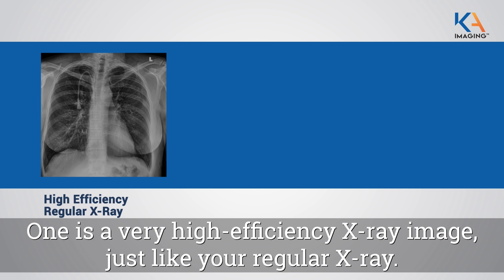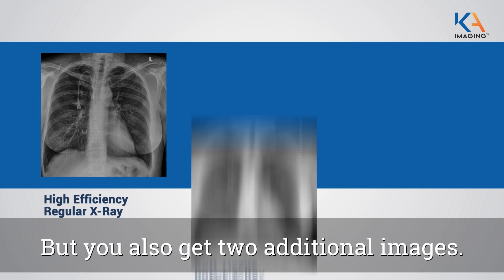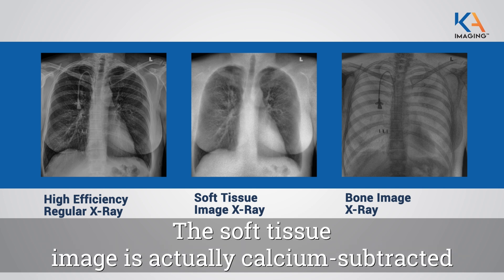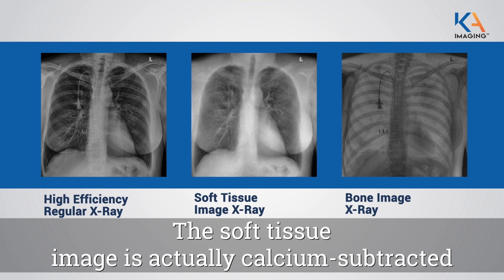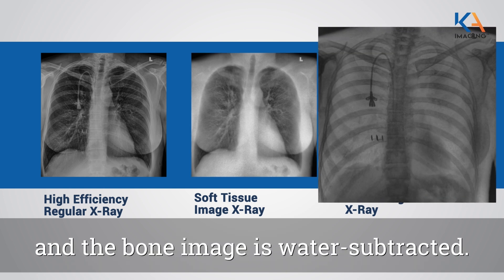One is a very high efficiency x-ray image, just like your regular x-ray, but you also get two additional images. You get a soft tissue and a bone image. The soft tissue image is actually calcium subtracted and the bone image is water subtracted.